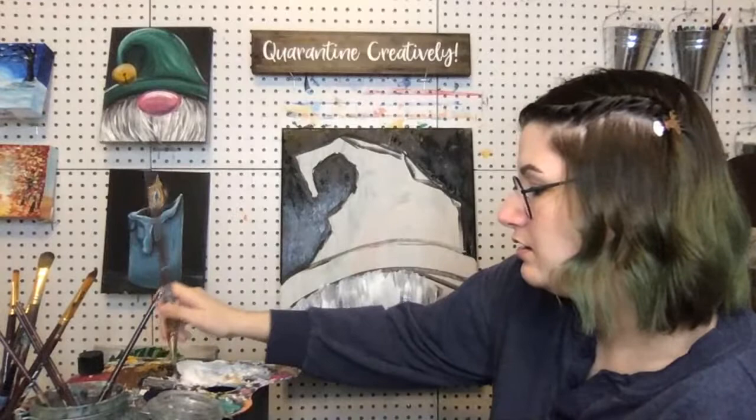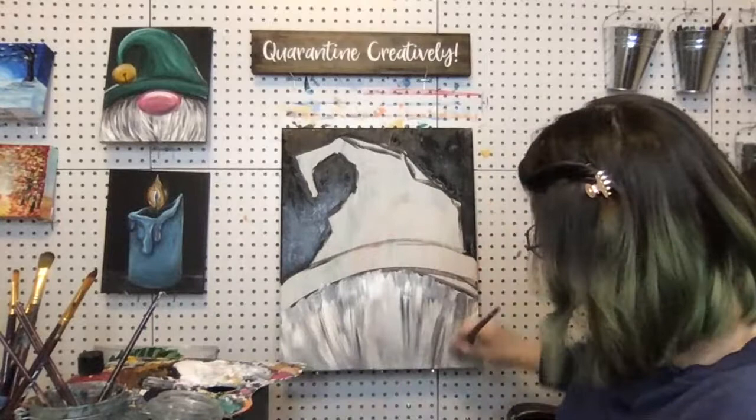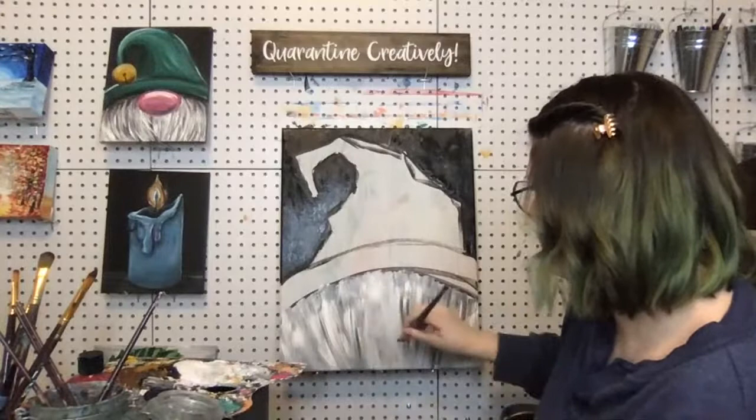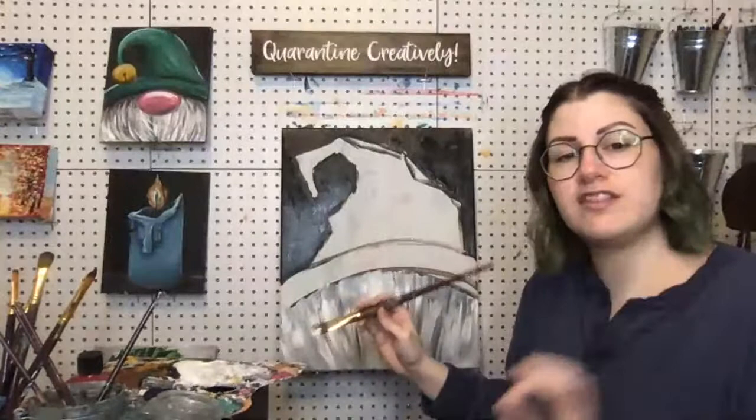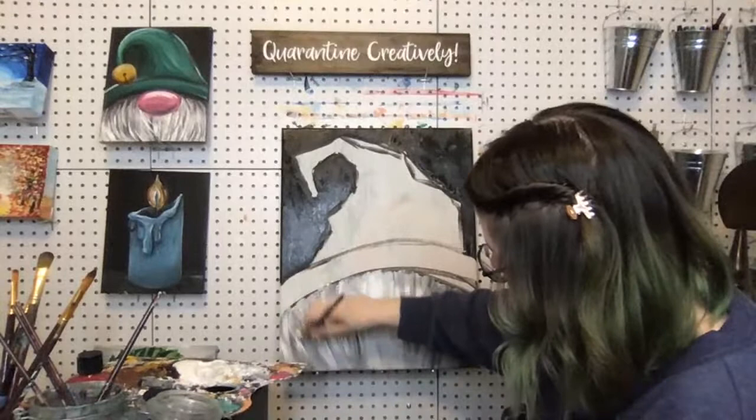I don't want you to go back and forth too much because I want that brush texture, but I also want you to try not to lay it on too thick — because we do want this to dry, particularly the area that's going to be where your nose is, right in the middle. So try to make nice, thin brush strokes. That's just a foundation, not what it's going to look like forever.